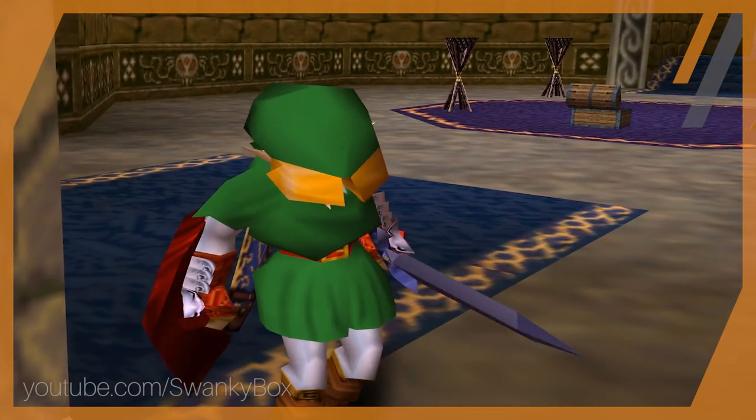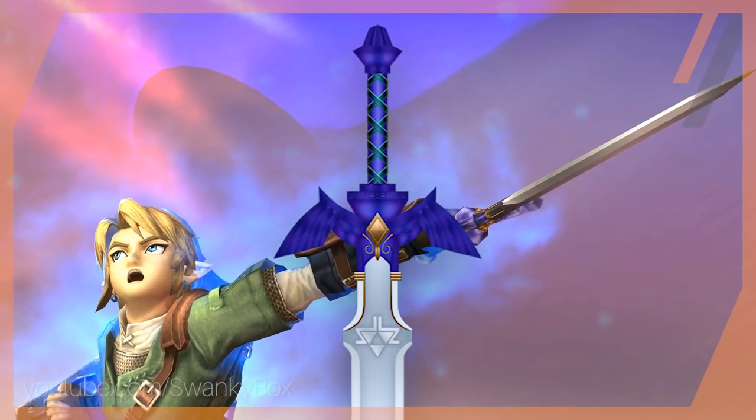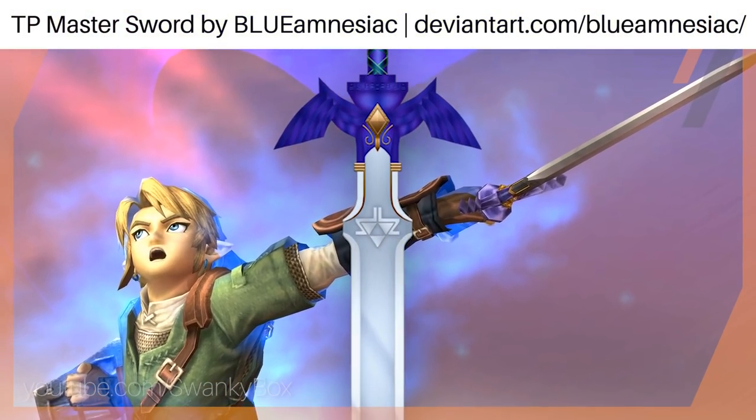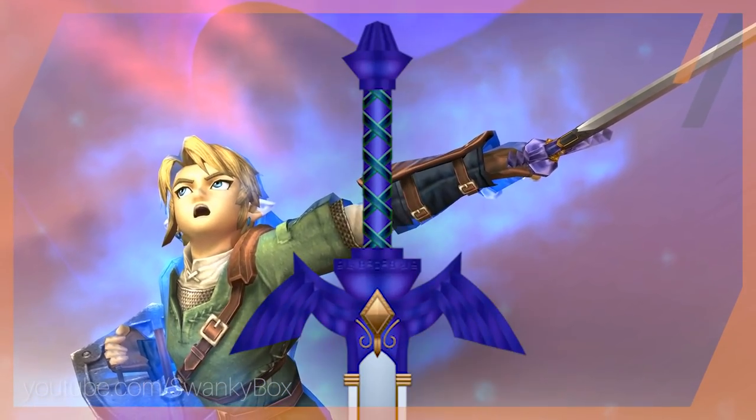So now that we have established what the sword can do, let's take a look at its pieces. Although a broadsword like the Master Sword can be broken down into many different parts, we are going to be focusing on its two main structures: the hilt and the blade.